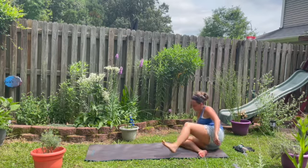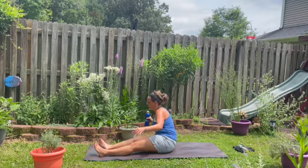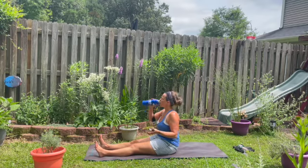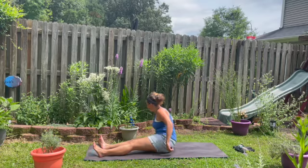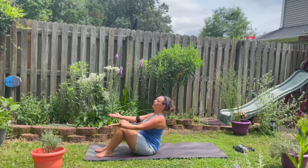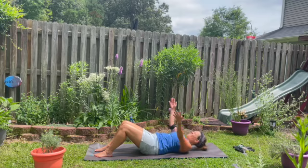Slide your legs out in front of you, coming to the top edge of the mat with your feet. Take a sip of water — it's our last water break. Place the water to the side. Bend your knees and roll all the way down onto your back, one vertebrae at a time. Arms up high overhead.